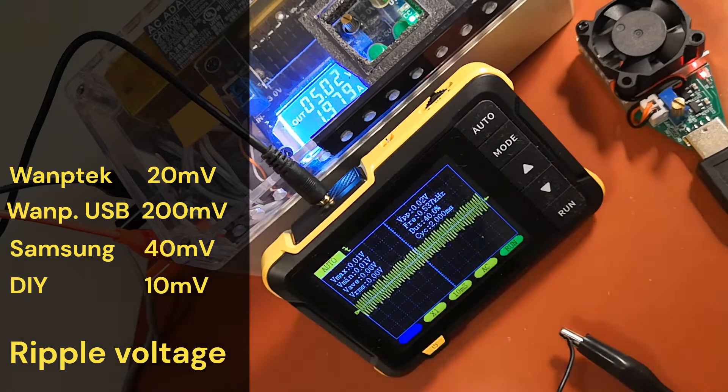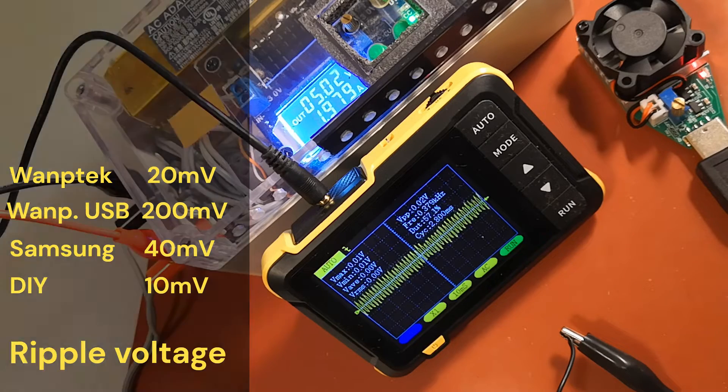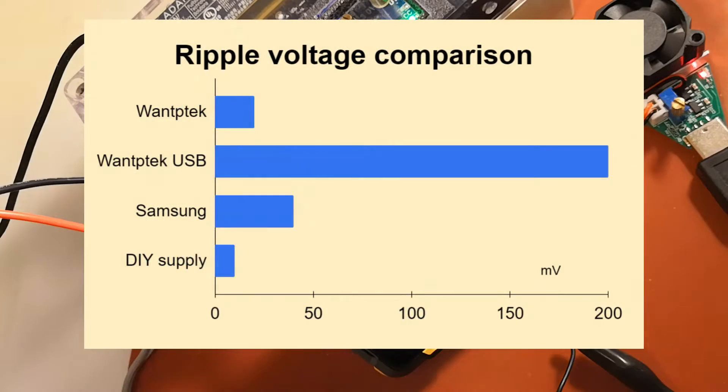Let's test an old self-made power supply. It has a high-quality buck-boost converter combined with a computer power supply. The ripple noise here is only 10 millivolts. However, I don't want to use this anymore because the controls are cumbersome, the current is less than 6 amps, and the device heats up too much.